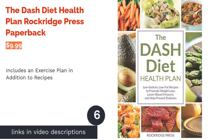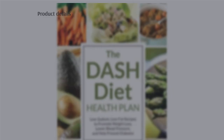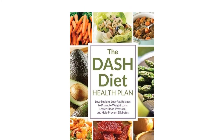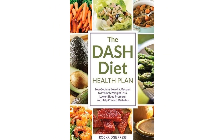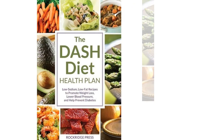The next product is The DASH Diet Health Plan by Rockridge Press. If you're hoping to lose weight while reducing your salt intake, this cookbook may be for you. It follows the DASH diet and introduces 99 varied recipes that are low in sodium and fat. The recipes are designed to help prevent diabetes and lower your blood pressure.